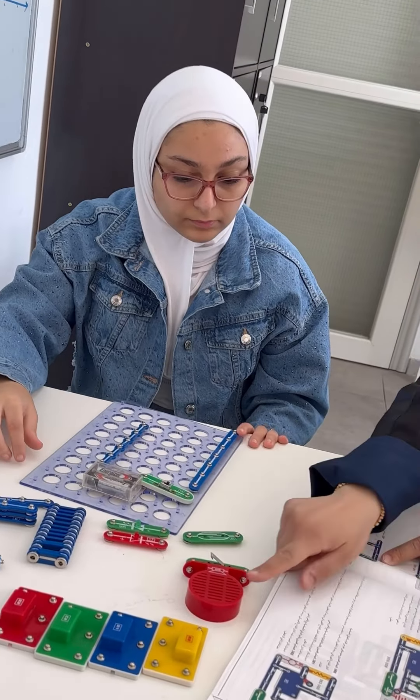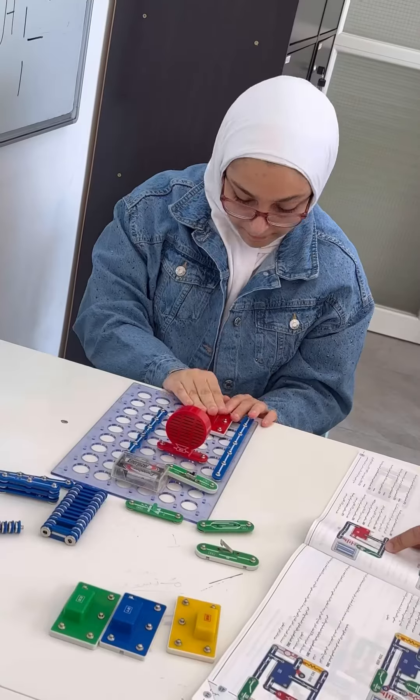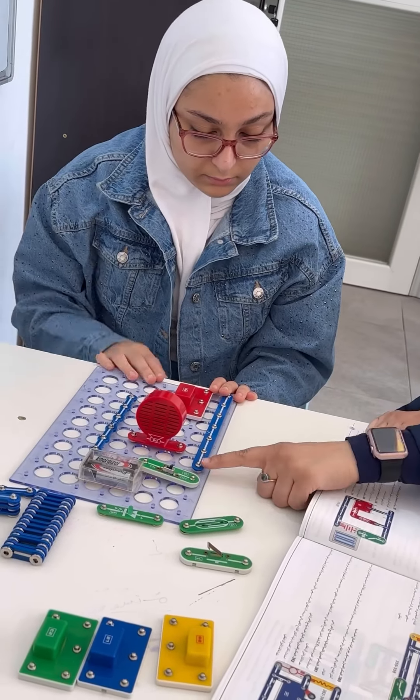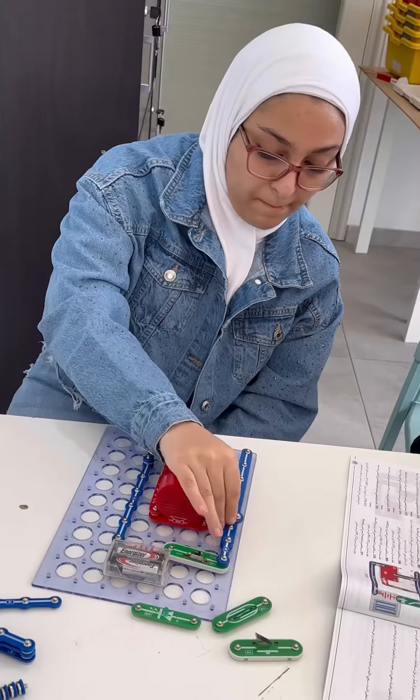Now I need to add the speaker. This is the speaker. Now I need to connect each item inside the circuit together, so I need to put wire here.